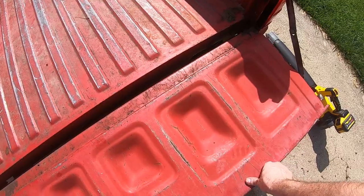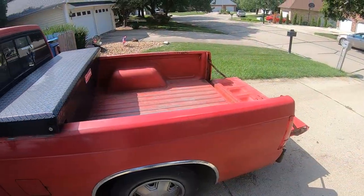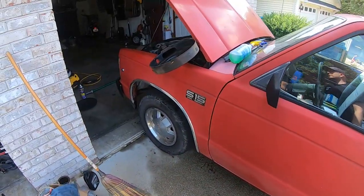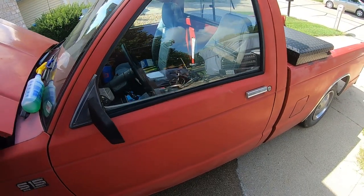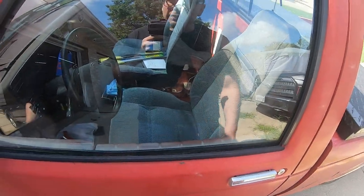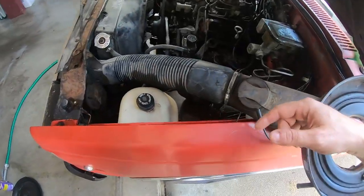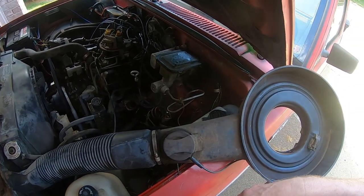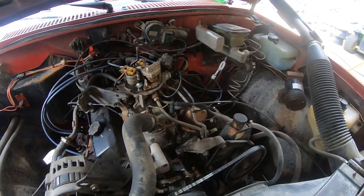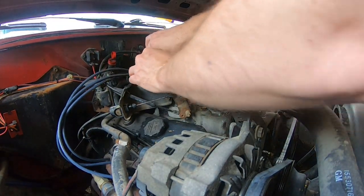It still looks good when it's closed so I'm at least happy about that. Now that I've got all the junk out of the bed and toolbox and cleaned under the hood, the next step is getting inside here, cleaning out the cab, removing all the unnecessary stuff including that amplifier and all that wiring, and removing the alarm system and its associated wiring. Everything's dried out pretty good under the hood so I'm going to go ahead and put the breather back on.